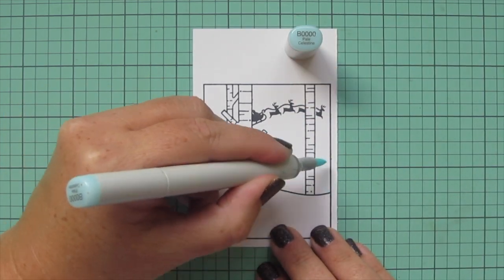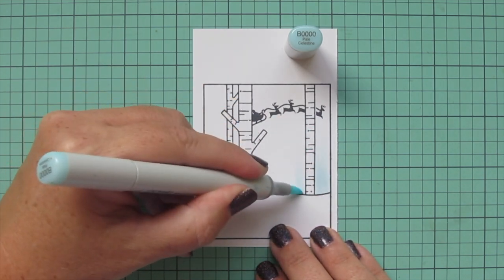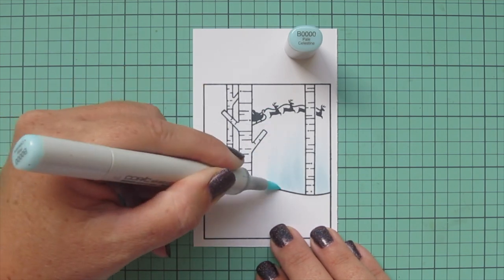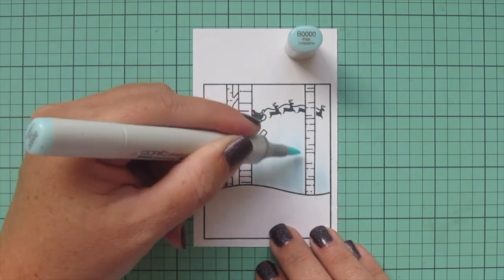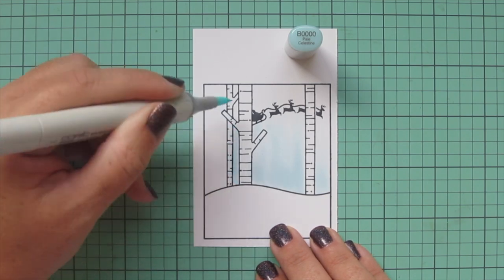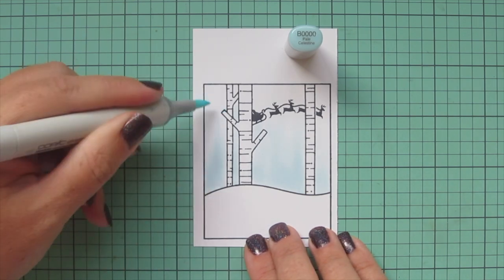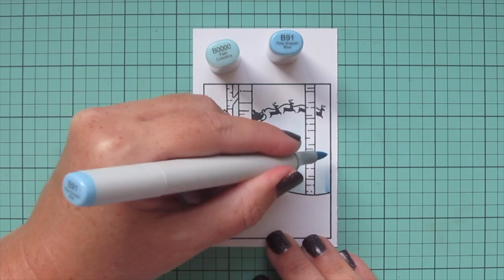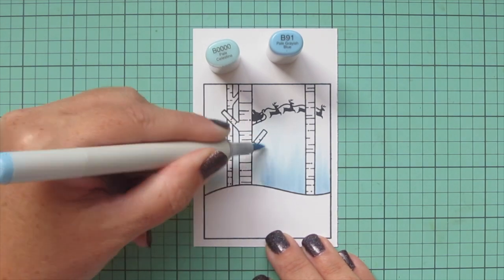I'll get to the separate panel of images a little bit later, but first I want to color this background. I'm starting with the sky using a super light marker — B quadruple zero — laying it down at the top of the snow bank and doing a flicking motion toward the top of the scene. I want to start with this really pale color to get the paper nice and saturated for a great blend, darker at the horizon line and fading lighter toward the top.